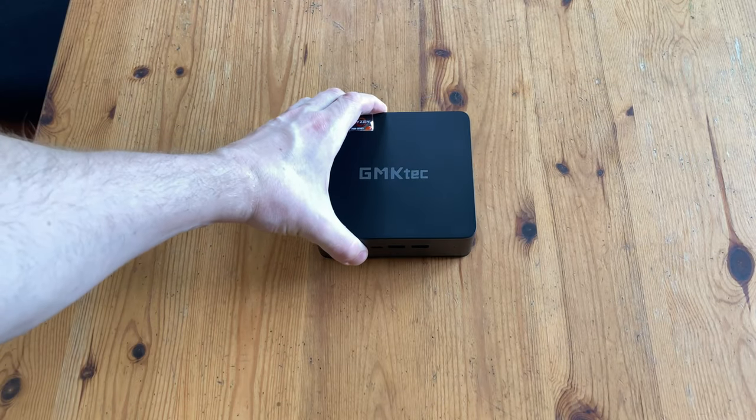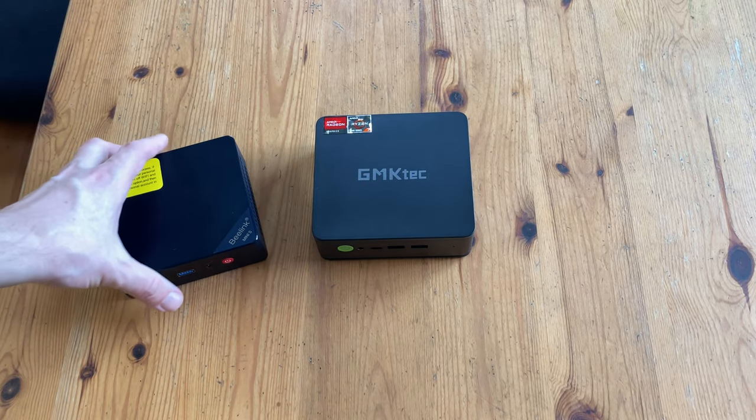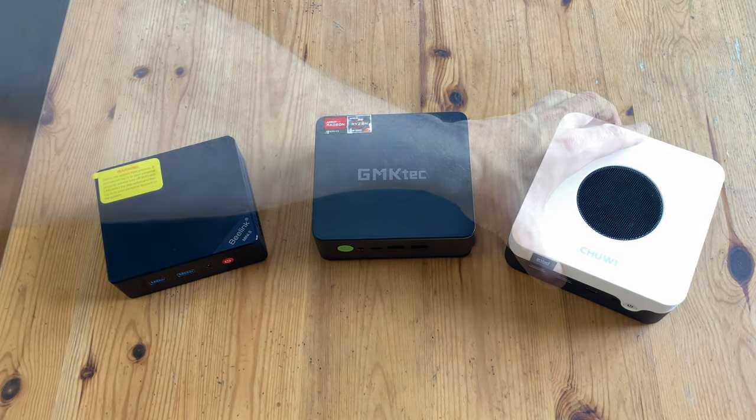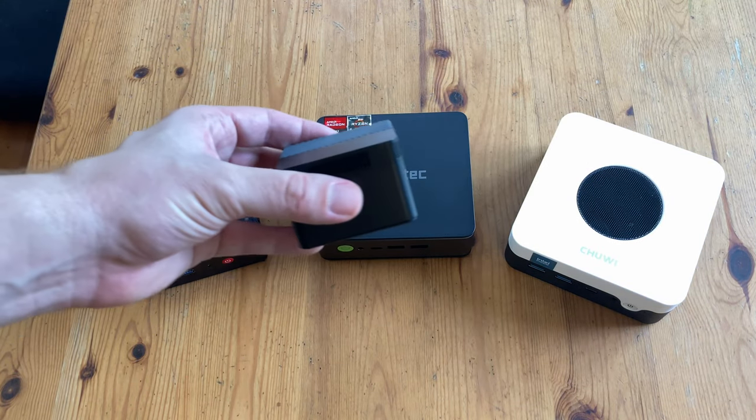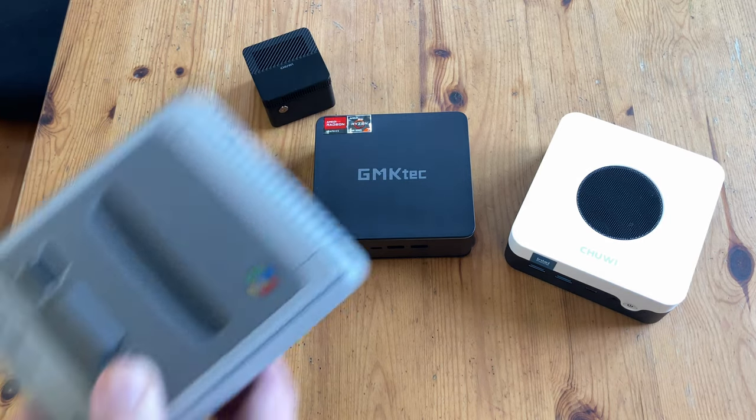It's about time for the size comparison. The NookBox K2 is slightly larger than the Beelink S12, slightly smaller than the Chuwi LarkBox X, and exactly four times the size of the original LarkBox. And it's the same size as the Super Famicom Classic.